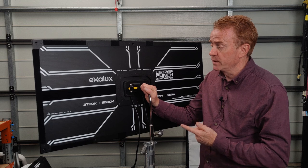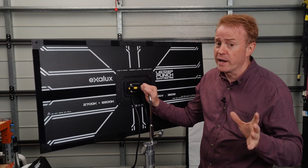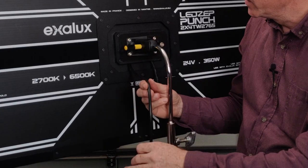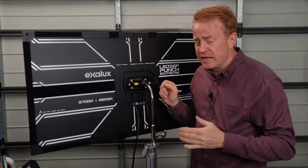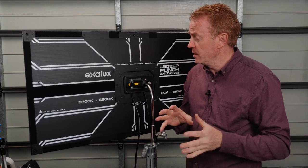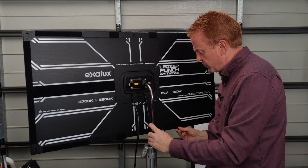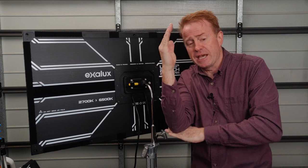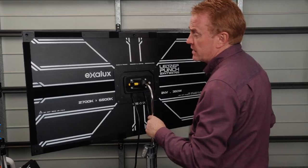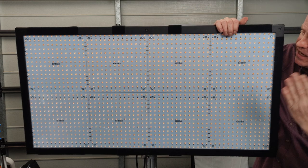The next positive for me is the build quality. This is easily the best built mat that I've come across — not by a little bit, the best built by a long way. The biggest problem with mat products is where the cable goes into the unit — it is usually not very well anchored. That is not the case here; it is solidly anchored so it's not going to get pulled out. The centre section is metal reinforced, the top and bottom are metal reinforced — that's going to stop the unit from sagging or bending over time. The corners are also metal reinforced, it's a fairly thick unit to stop accidental bending, and it has a clear plastic on the front protecting the LEDs.